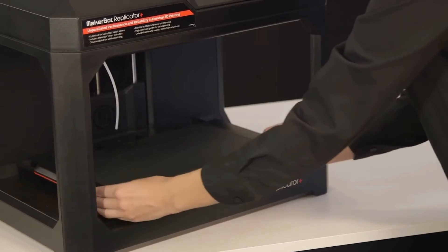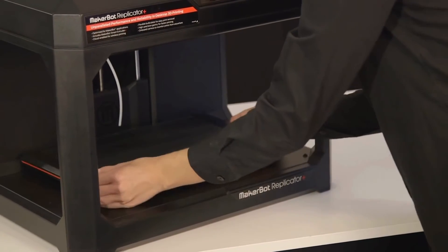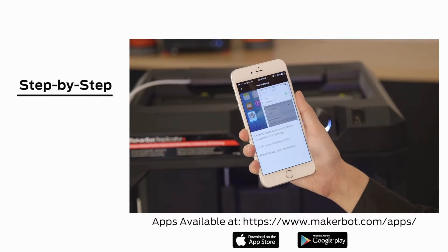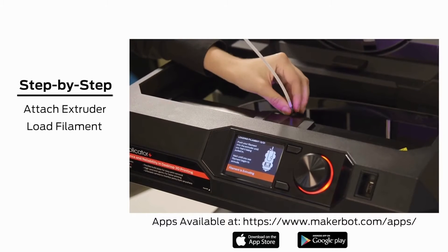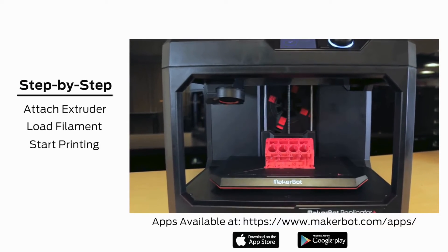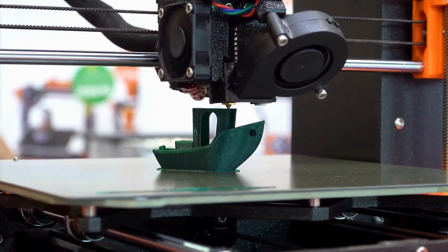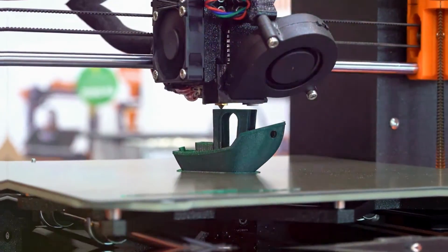MakerBot also integrated smart sensors that monitor your prints in real time, so you can catch any potential issues before they become major headaches. The Replicator Plus is all about pushing the boundaries of what's possible with 3D printing, offering professionals and enthusiasts alike a powerful tool for bringing their ideas to life.